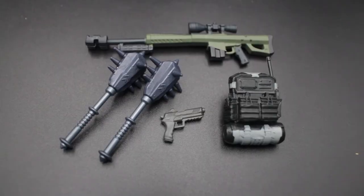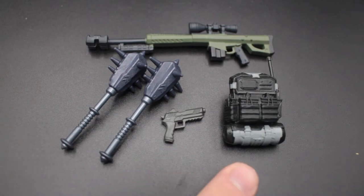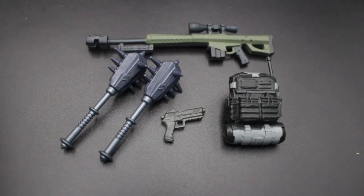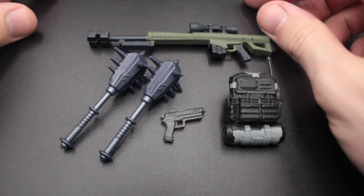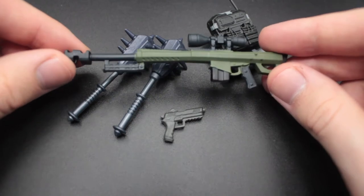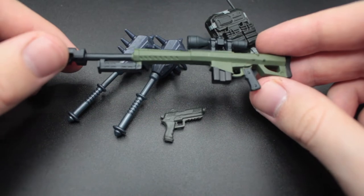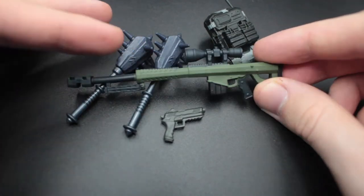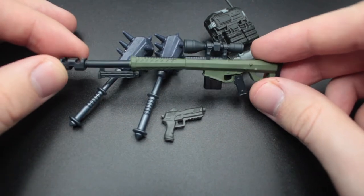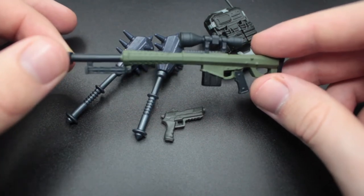So the accessories he actually comes with are his two pickaxes, his pistol in the holster, his backbling, and his sniper rifle — which I still haven't tested if he can hold, but I'm pretty sure he can. His sniper rifle is the heaviest sniper rifle from within the game — it does the most damage of all the sniper rifles. It's a very simple paint job with no weathering, however there's some nice olive green paint here aside from the black plastic it's cast in, so this is painted whereas the rest is cast. That's a nice touch.